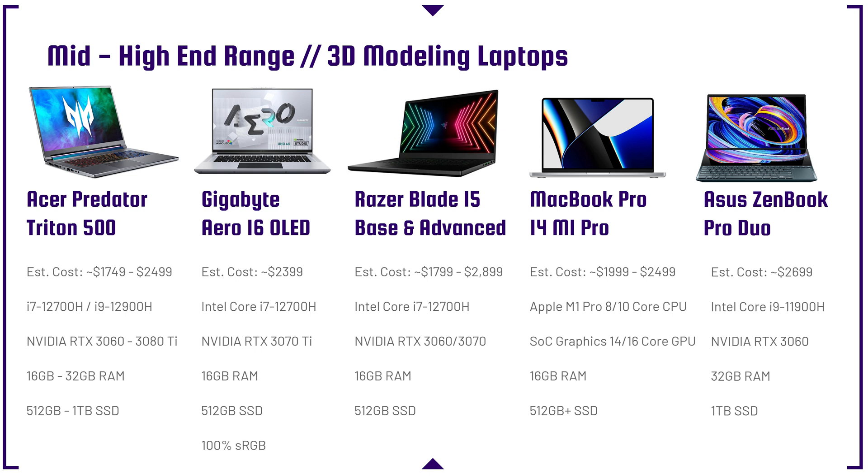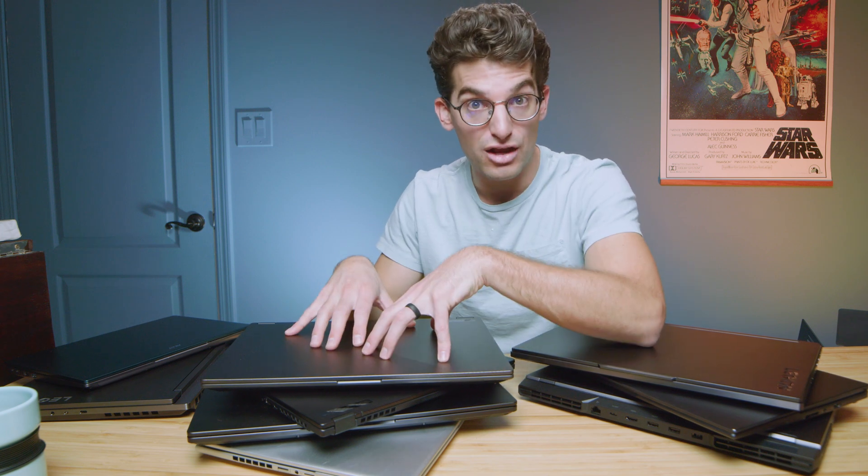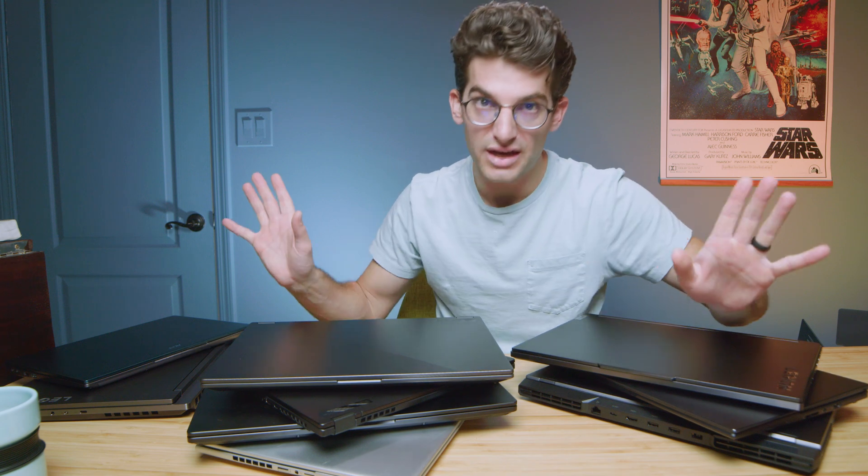The MacBook Pro 14 M1 Pro — think about this: currently, not a lot of 3D programs run natively on Apple Silicon. They're usually running through Rosetta emulation or through Parallels where you install Windows, meaning they're not as streamlined, and some programs you can't run at all. Make sure before you pull the trigger on a Mac product, you know if you'll need to run Parallels or Rosetta emulation — because that will substantially decrease performance compared to running natively on x86 Windows.